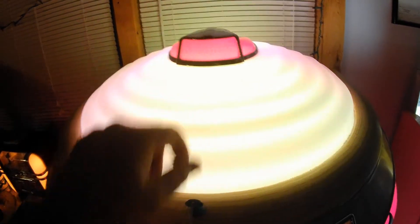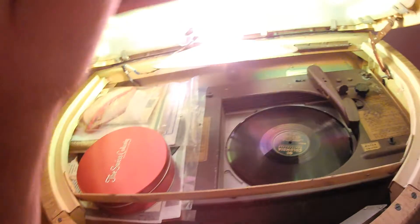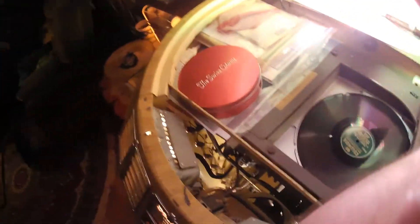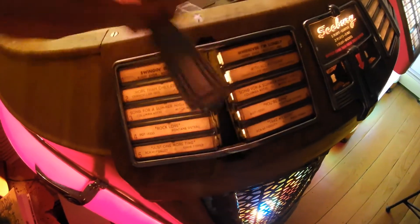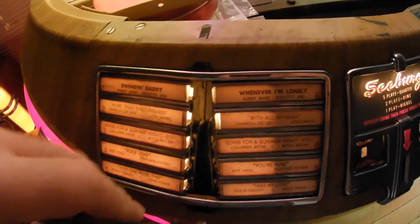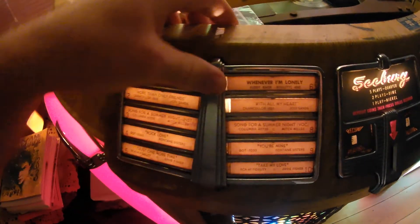You can see under here is the color wheel. This lever here — this chrome piece comes off, and the title strip holders slide out with the title strips. You just slide the new ones in, and it locks right back in.